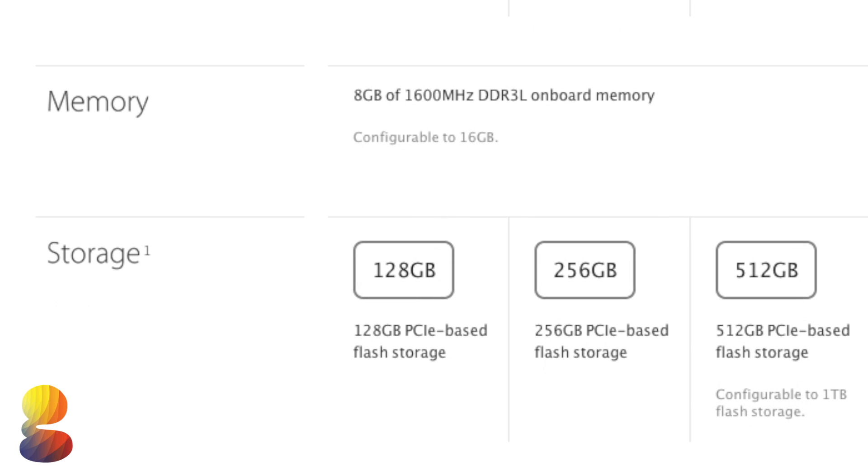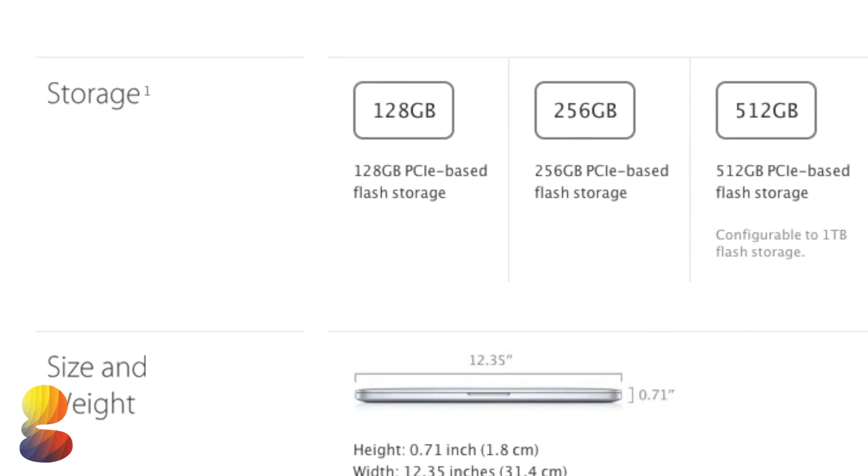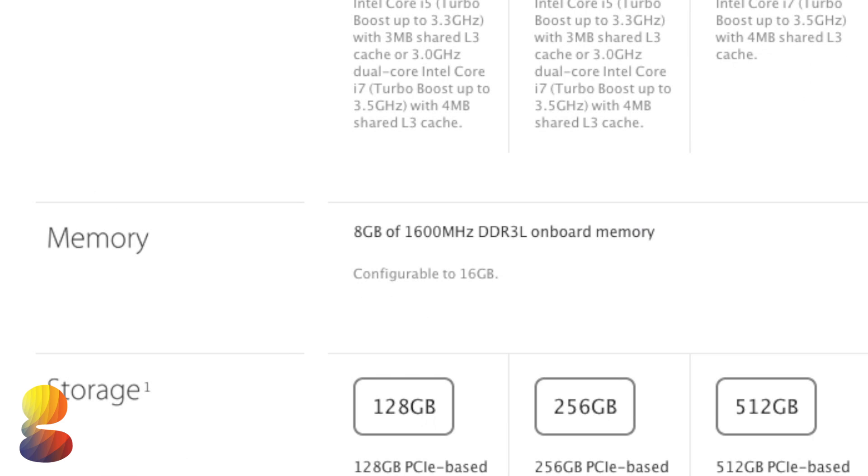As far as internal storage goes, the base comes with 128GB, the mid with 256GB, and the high end includes 512GB of flash storage. Another major change is with the RAM — previously the base 13-inch just wouldn't be powerful enough with only 4GB, but now 8GB is the standard on all three variants of this MacBook Pro.